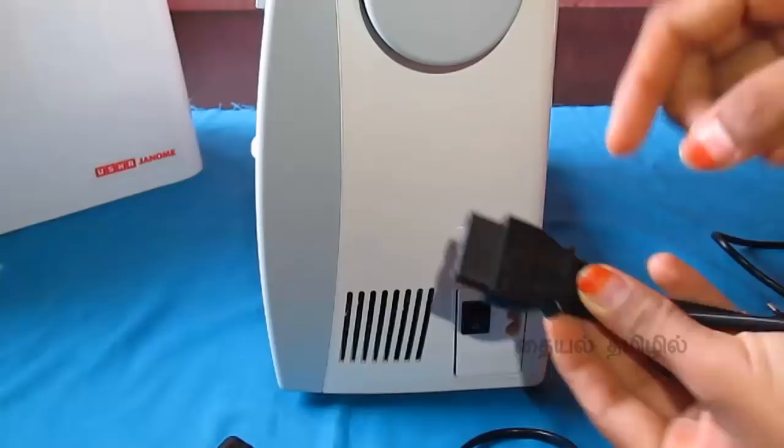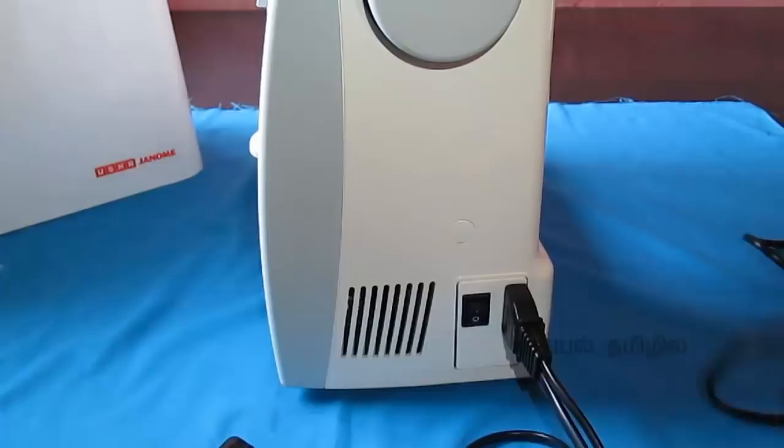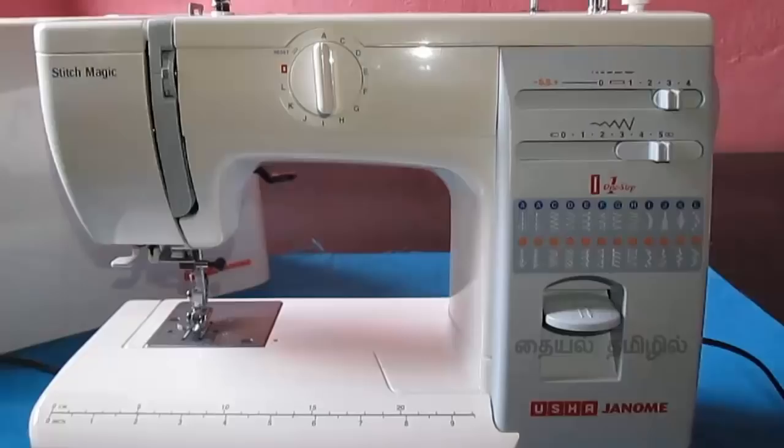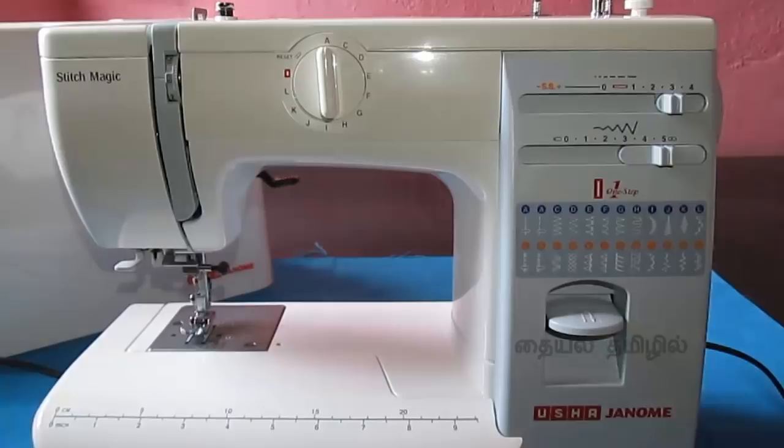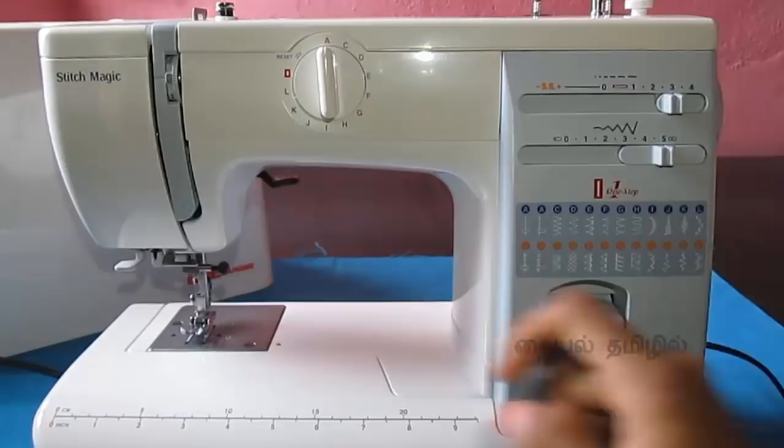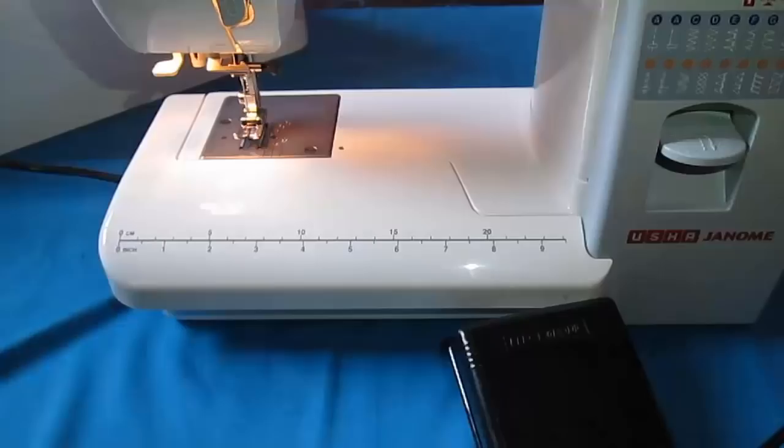On this side of the wheel, let's connect it. The shape guidelines are correct — you can insert it and add the power point. Now the machine is connected. If we are on the side, we will be connected to the machine.